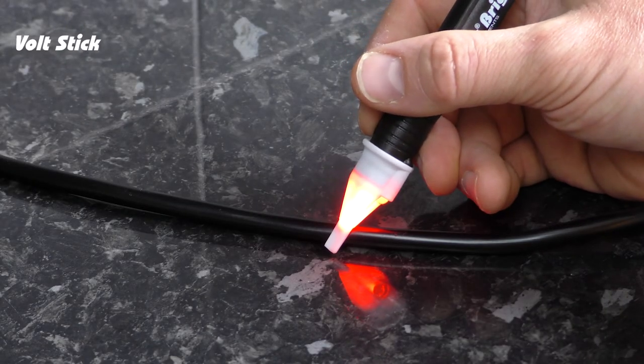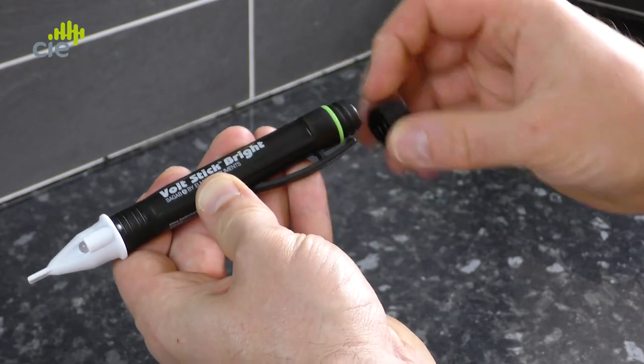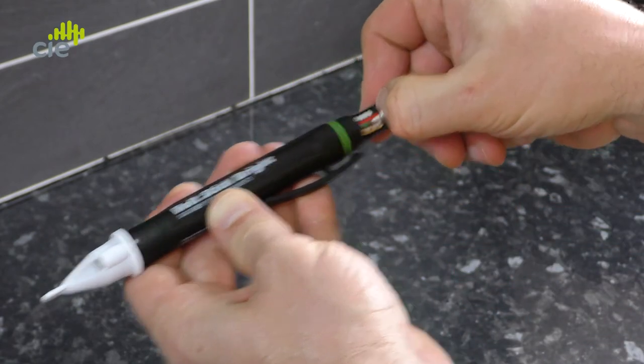Now we know your Volt Stick is working. But if when testing for a voltage the Volt Stick makes an SOS signal — which is three short beeps followed by three long beeps and three more short beeps — this means the batteries are running low and must be changed immediately. Check the instructions on how to do this.